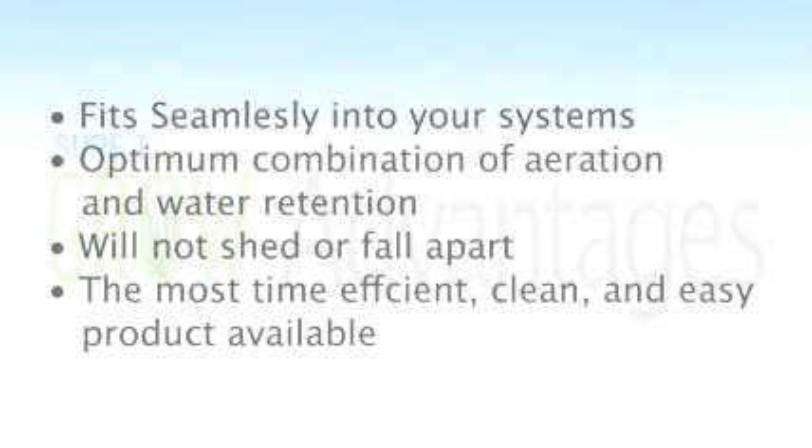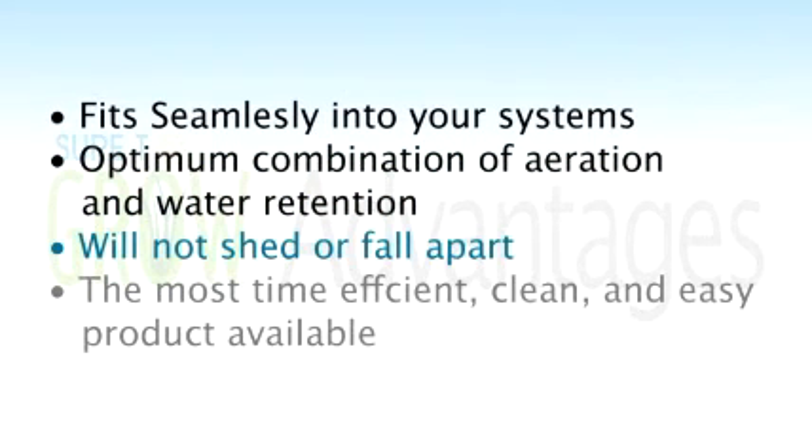So let's review. Sure2Grow cubes will fit seamlessly into your system, allowing you to plant more efficiently and decrease your setup time. They also provide your roots with optimum aeration and water retention, allowing you to grow healthier, stronger, more vibrant plants. The product itself will not shed or fall apart — the structural integrity remains intact throughout the entire growing cycle. This allows you to perform substantially less maintenance on your system: your pumps are not going to clog, your spray lines will remain clean. Most importantly, Sure2Grow is the most time-efficient, clean, and easy product available, so there's really no reason not to use it. Give it a shot.